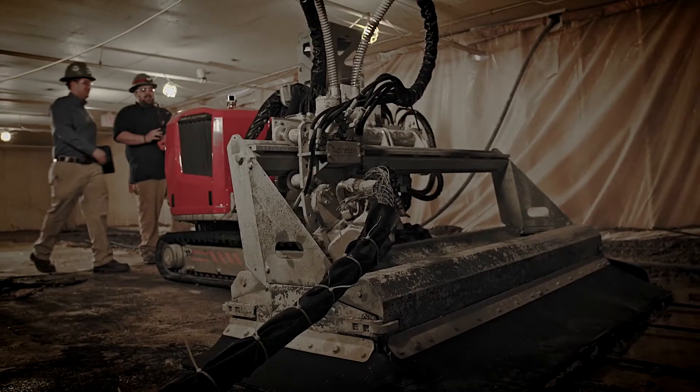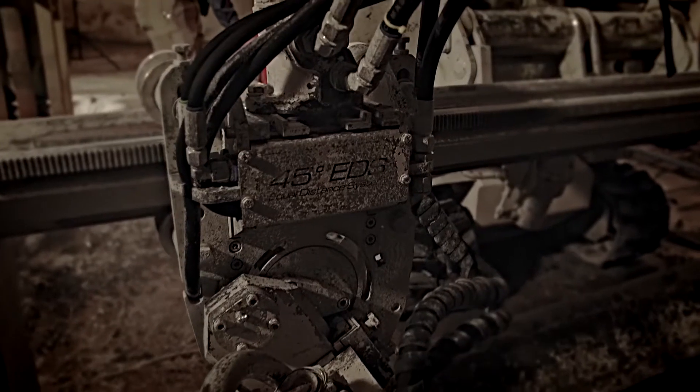Concrete repair has been done the same way for a hundred years. This machine is a game-changer. Hydro demolition involves using high-pressure water to demo existing concrete.